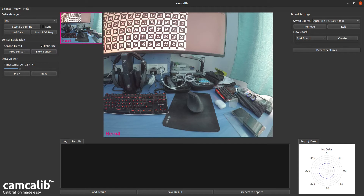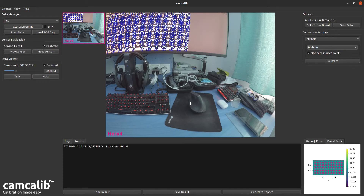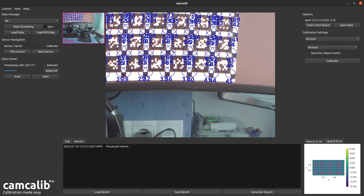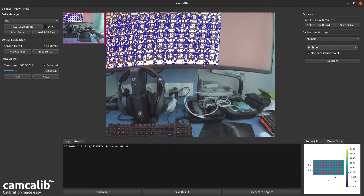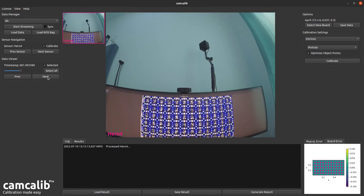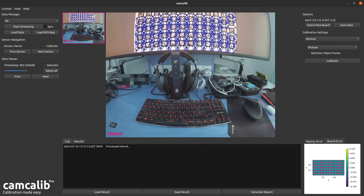The next step is to hit Detect Features. CamCalib will go through all the image data and look for the checkerboard corners as well as the corresponding April tag IDs. Once finished, it highlights all the IDs it found — zooming in, you can see the exact location of each feature point and its identification number. You can skip through individual images to review quality, and exclude low quality pictures by unselecting the check mark next to Selected in the dataset.